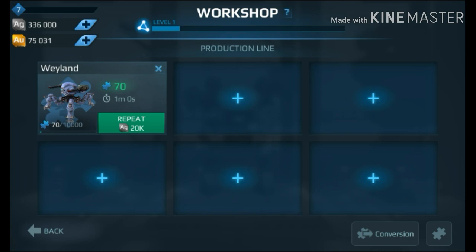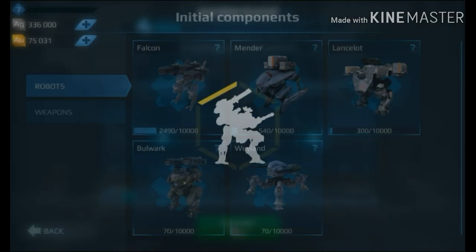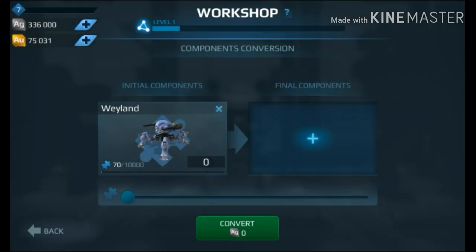If you don't want this to disturb you, just click the X and it's bye bye. And after that, you can convert those Weyland components, and then get whichever robot you want, according to this.